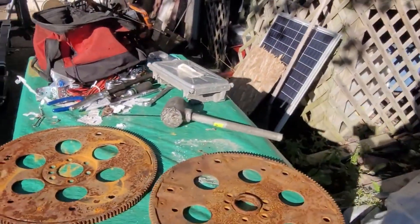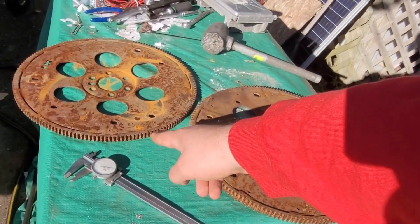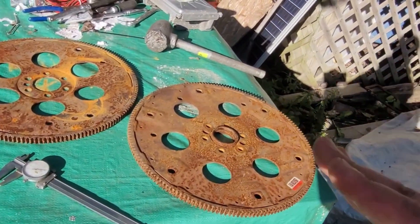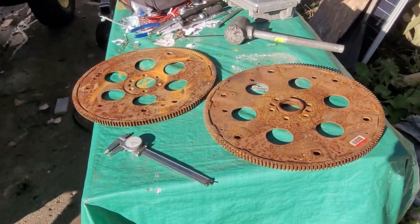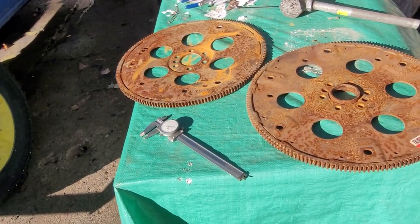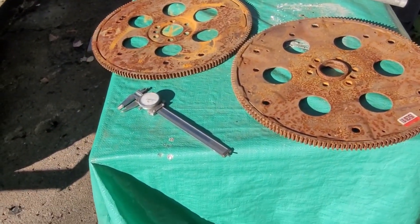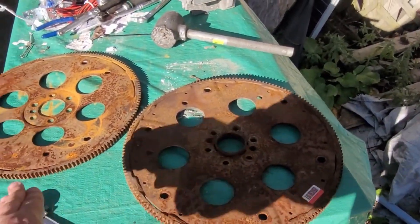The flex plate on the right is a 4L80 flex plate; the flex plate on the left is a 4L60 flex plate. That's it. People ask what flex plate they need to put a 4L80 behind their 4.8 or 5.3 — the simple answer is: match the flex plate to the transmission.